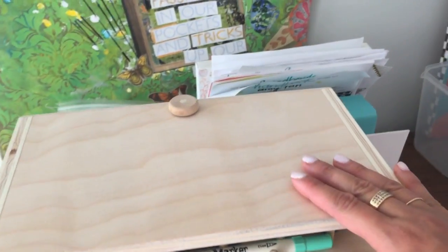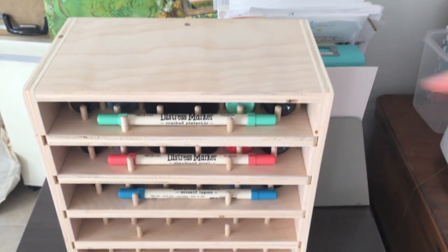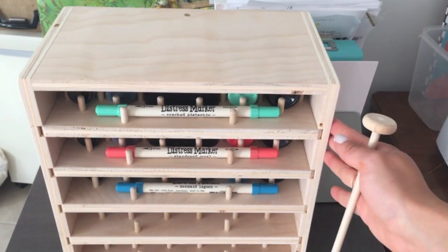This organizer is really awesome. It's got a lock up here — basically a stick that comes out and holds the trays in place in case you want to move them.